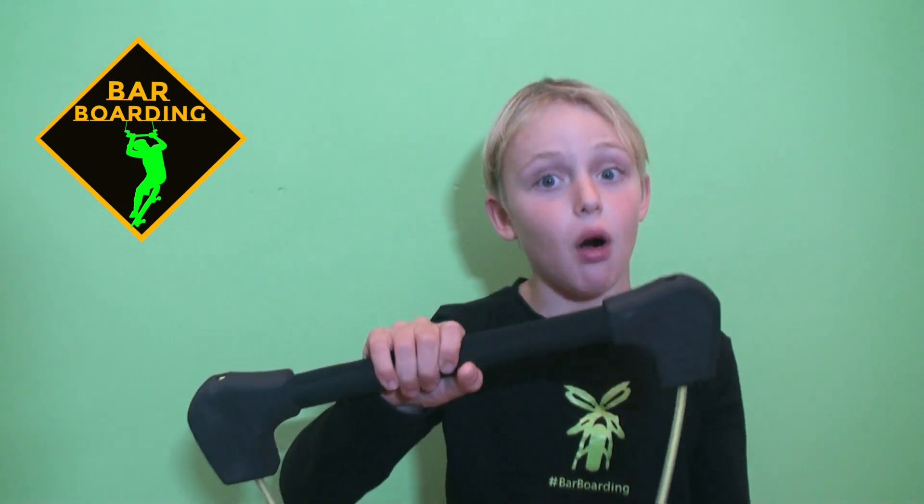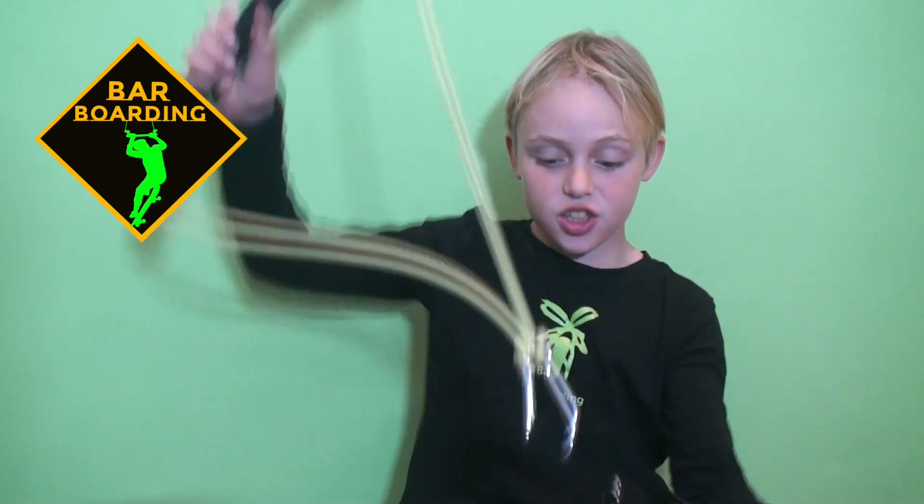Hey guys, we finally just launched barboard. You guys have been with me all the way. Now I've got something so cool to offer you. So this is not just any bar — it has such good grip and it has an adjustable strap.